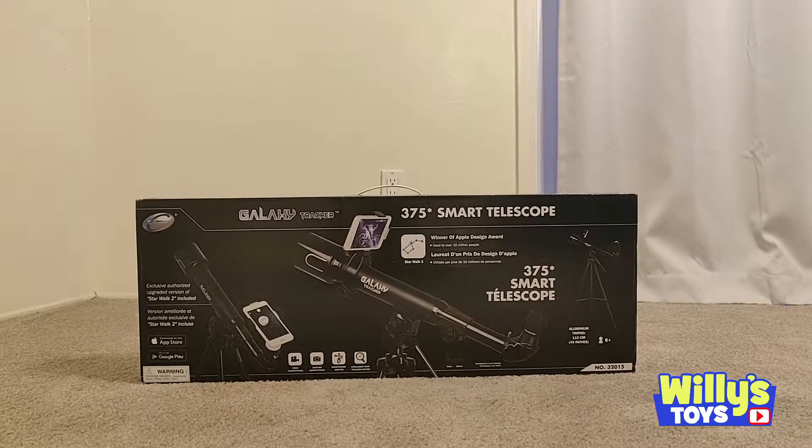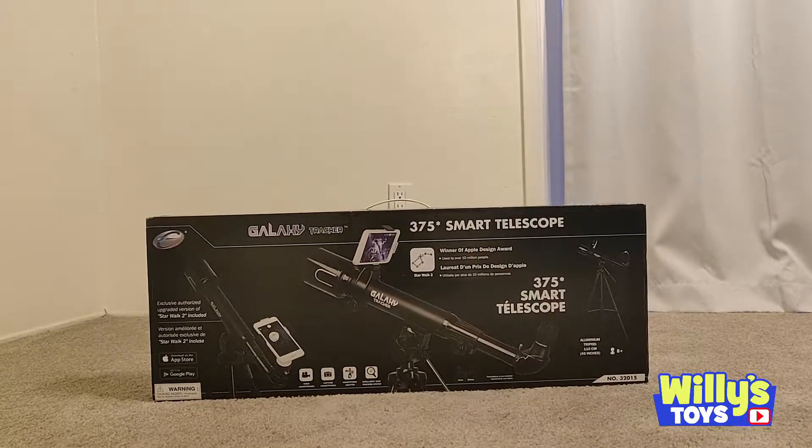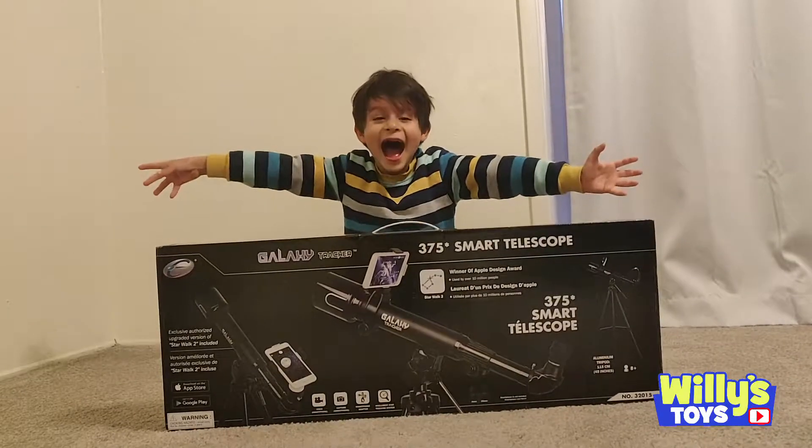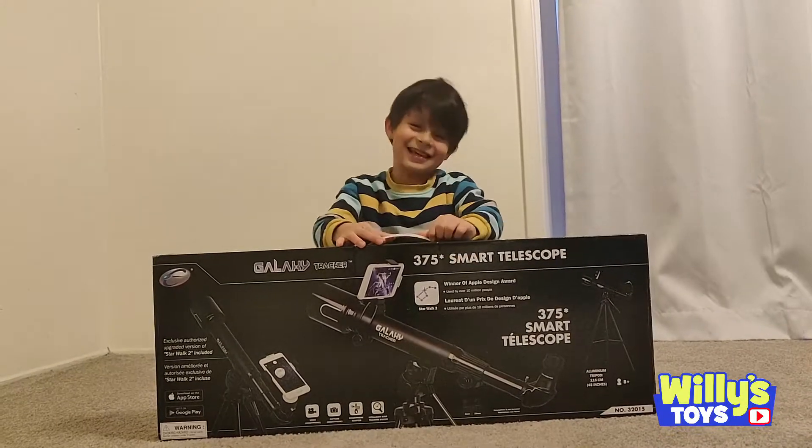Here we have the Galaxy Tracker 375 Smart Telescope. Surprise! Oh, hi Will. Hi. Were you back there this whole time? Yeah.